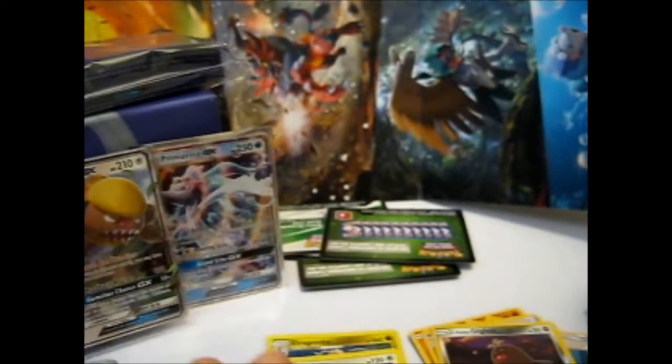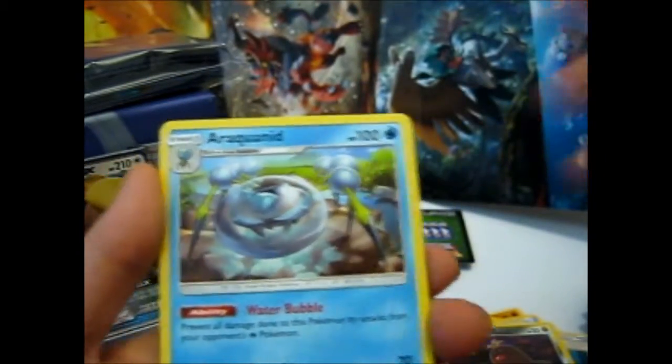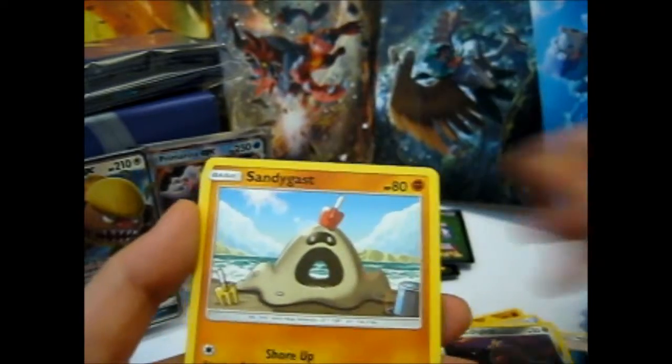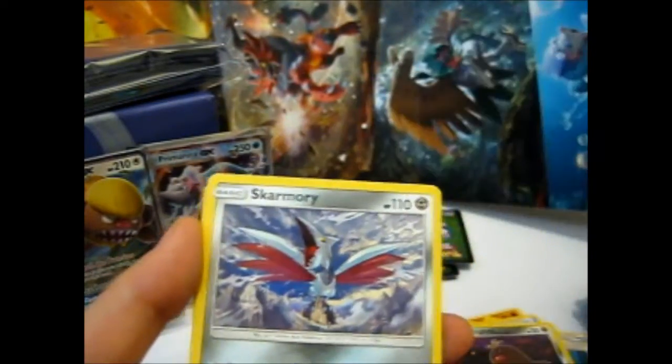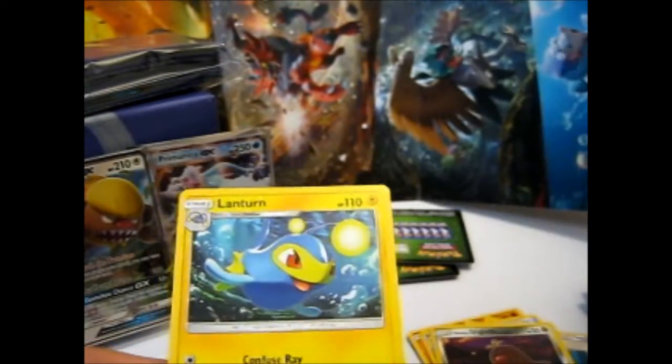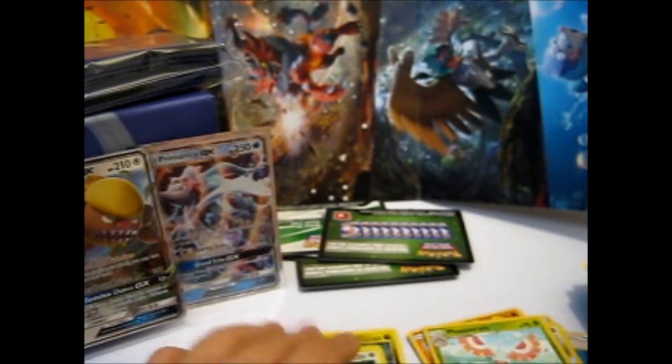Ferry, Professor Kukui, Raticate, an Absol, Sandygast, Dratini, a lone Diglett, Bounsweet Discovery, Masquerain, Reverse, and a Lanturn non-holo. So that is good.